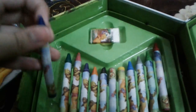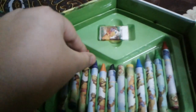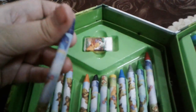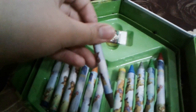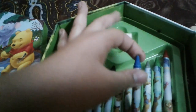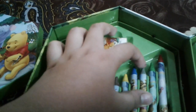Let's see the colors. Blue, yellow, green, pink, purple, blue, orange, black, brown, yellow, blue, grey, green.